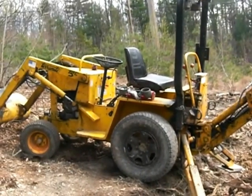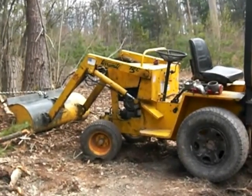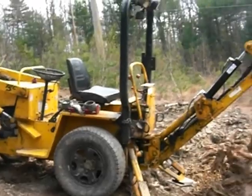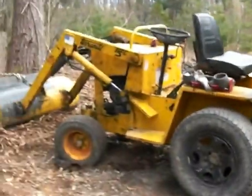Hi, this is Jim. I'm going to do a review of my Terramite. I'm doing it because I wish there was a review like this when I bought it, so I'll know the troubles and the pros and cons of buying it. This is a T5C, 1996.